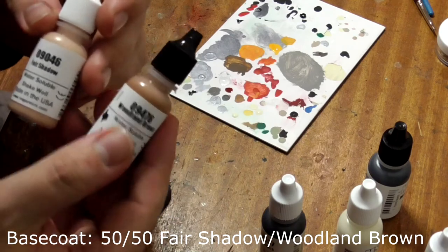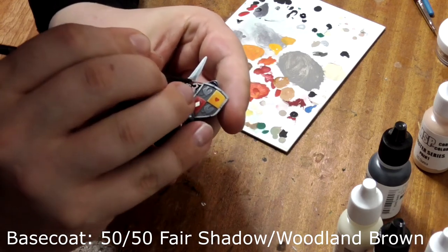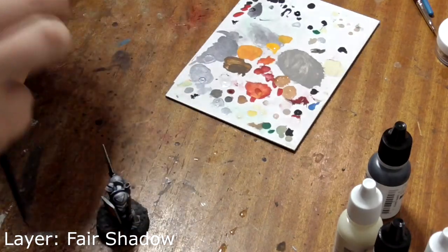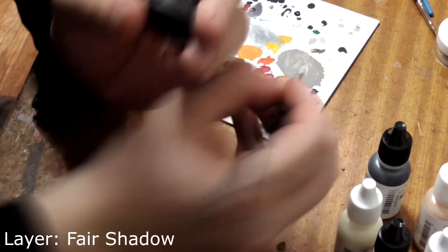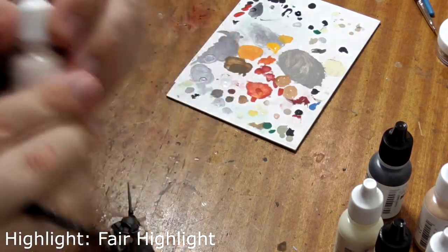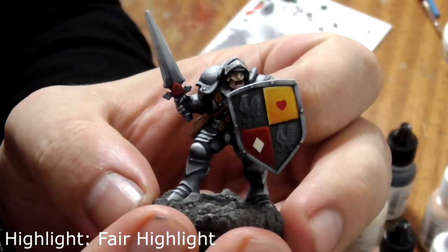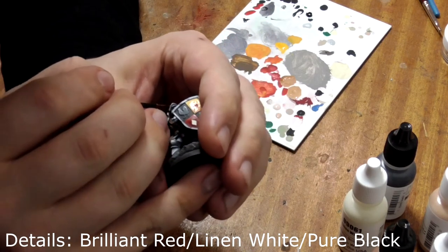Finally, we need to do his face. Base coat this with a 50-50 mix of fair shadow and woodland brown. Next, take pure fair shadow and paint the raised areas of his face like his nose, cheekbones and chin. Then take fair highlight and paint only the most prominent areas. Take your absolute thinnest brush, paint his mouth red, and then paint his teeth and eyes with linen white, with a little dot of black for his pupils.